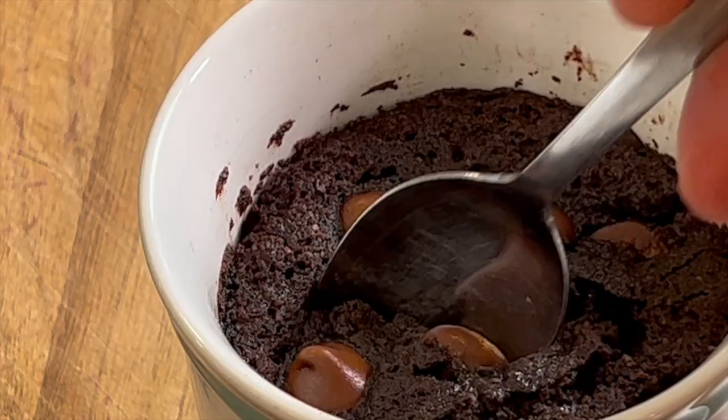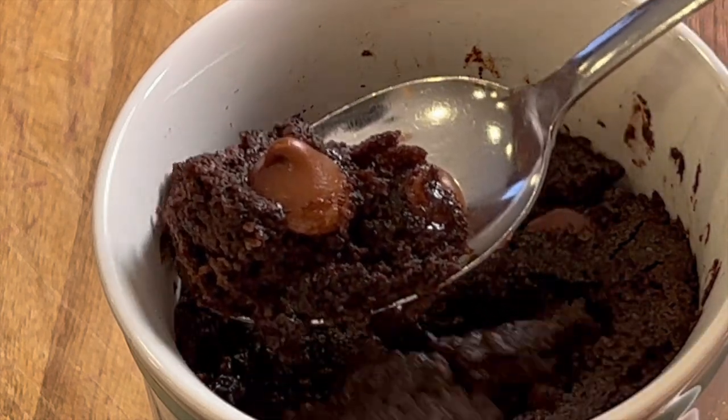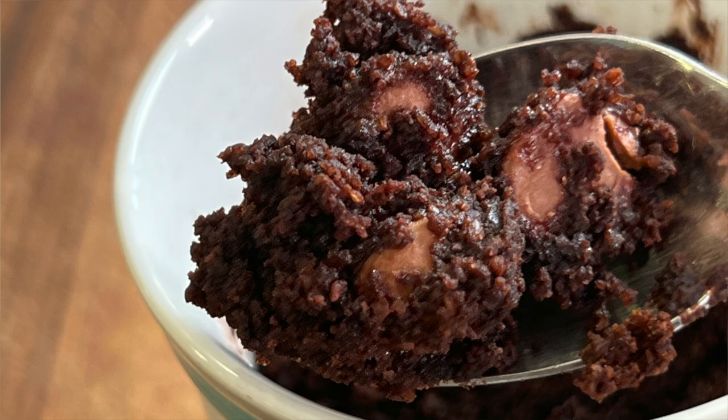Today I'm going to satisfy your chocolate craving in less than five minutes. You ever get in a situation where you say, oh man, I'd love to have some chocolate, but you don't want to make a whole cake or a bunch of brownies and then they're sitting around and you end up eating them all? So today we're going to make an individual serving in a mug that you can put together in just a split second and enjoy a nice decadent dessert.